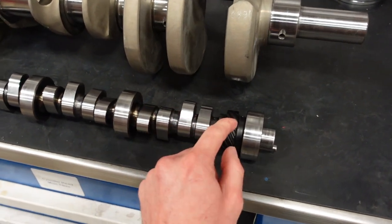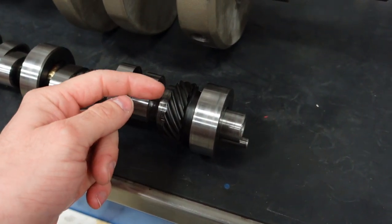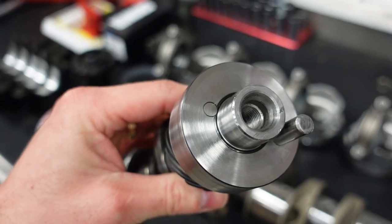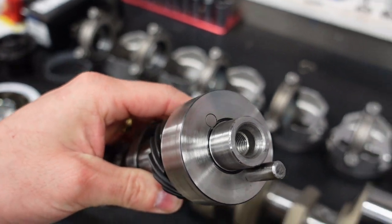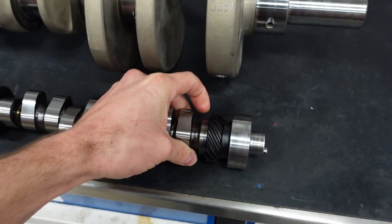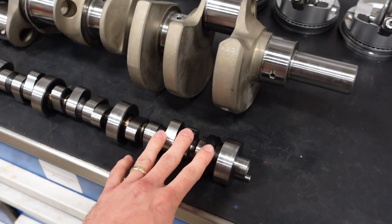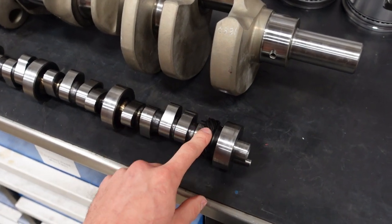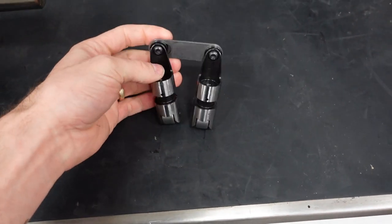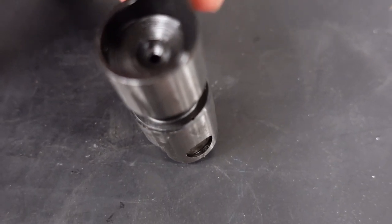However, because it is a street engine, we have this camshaft made with a melanized steel distributor gear. And you can see that pin right there holding this gear to the core. They're two separate pieces of material. That way we can run standard distributor gears and not have to worry about running a bronze or composite gear. Again, this engine is solid roller lifter, so it has a nice link bar lifter.